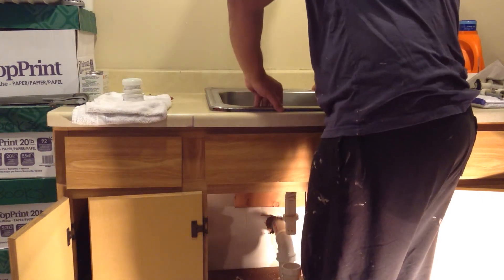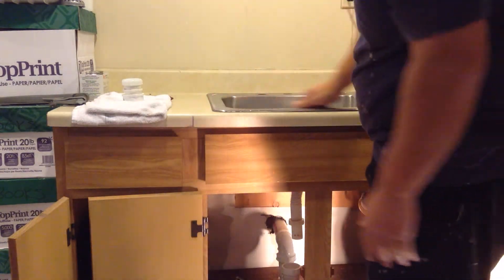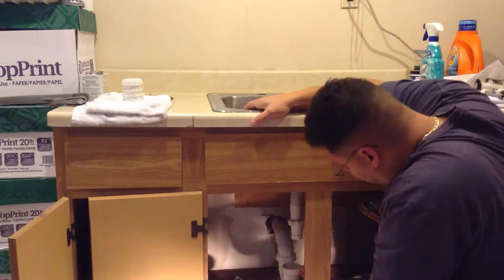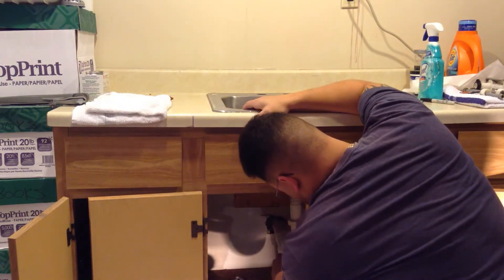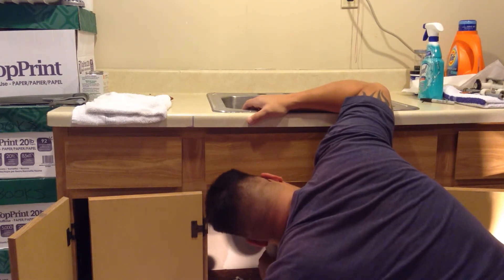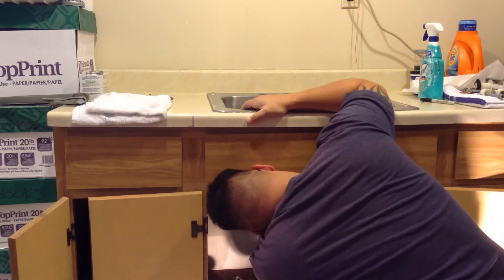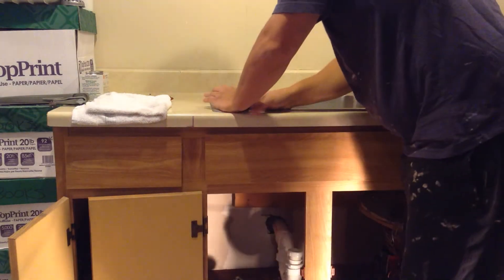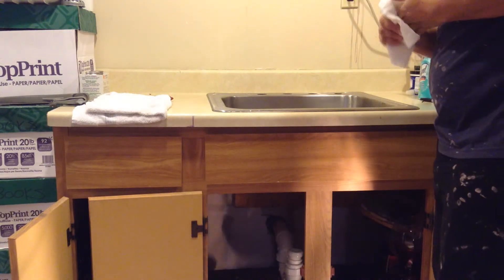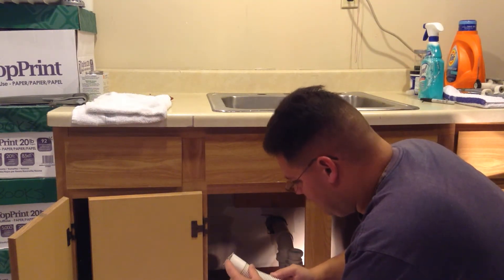Now what you're probably supposed to do is put a bead of silicone around it, get it all nice — see, we got a problem already. This thing's not gonna fit. I just broke it — you saw that — I just broke it. I hit my finger. I broke it, it's alright. I gotta go to probably the home center. Maybe get a longer one. We're gonna get a new one.